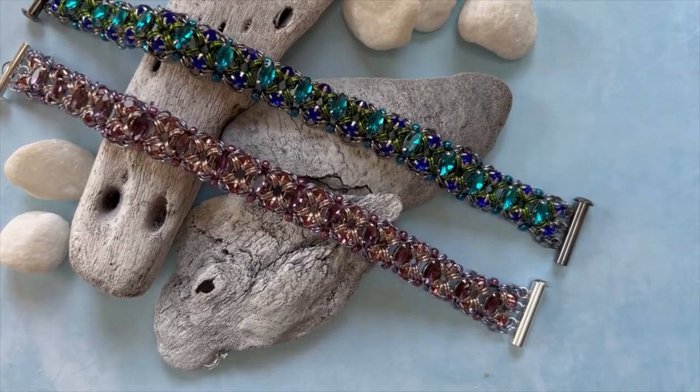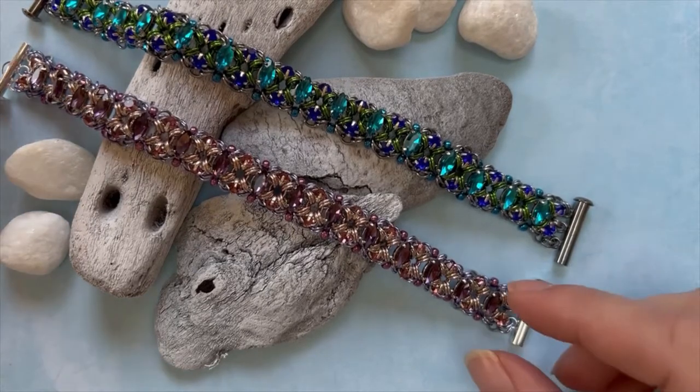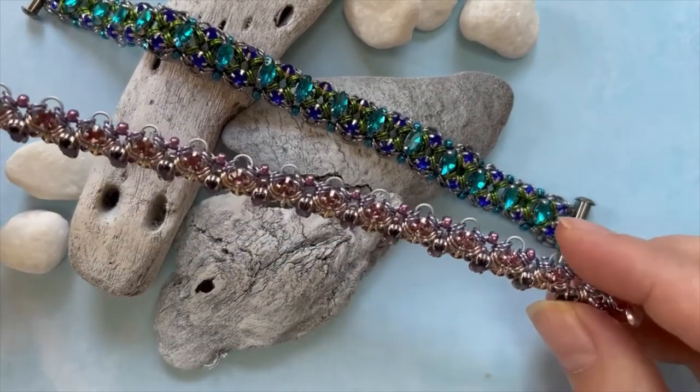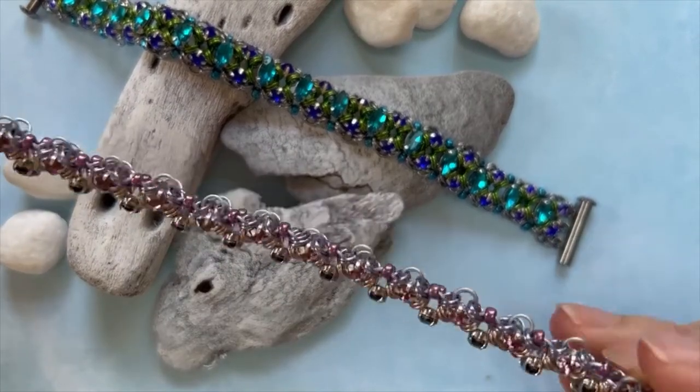Hi there, I'm Mary Susie from Bead Me a Story, and thanks for joining me this week on this weekly blog. I want to show you this week our Navette Empress Bracelet, which has been reworked and remastered.